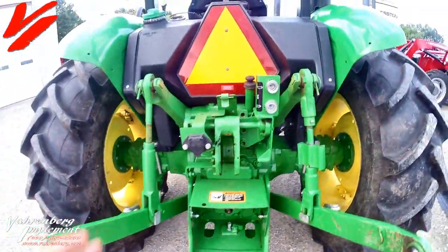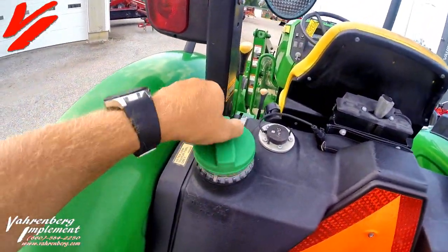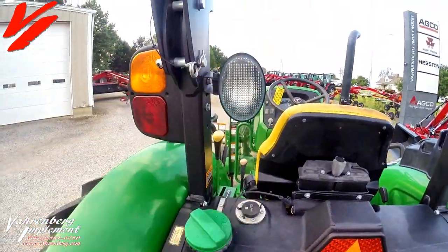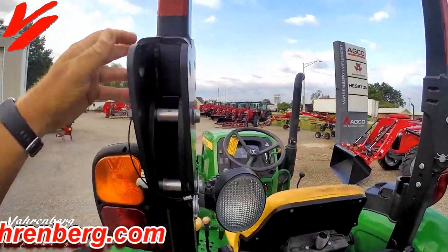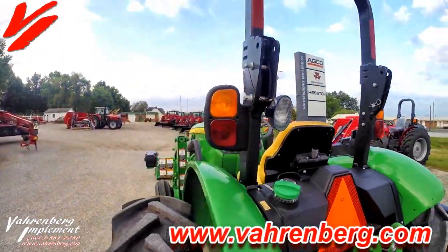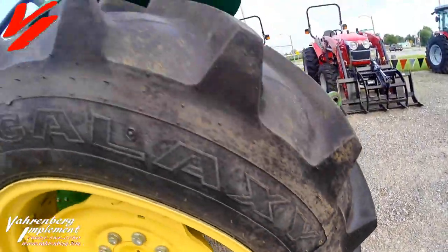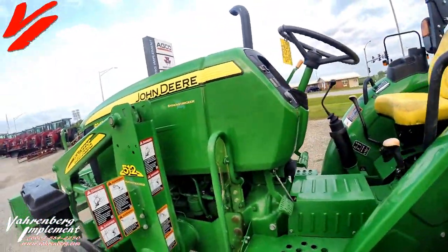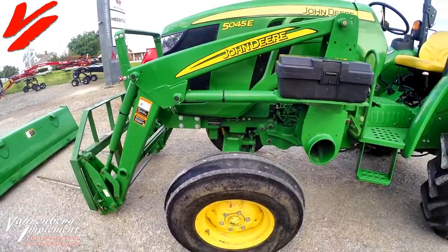Got one set of rear remotes. Fueling is done on the back here — diesel fuel. Got one rear work light. Foldable ROPS — you can see the ROPS folds there with the pin and pivots, so it folds down. We've got 14.9-28 Galaxy rear tires, and these are in very good shape. With the low hours on this thing, they should be. Got 750-16 Goodyears on the front. This is a two-wheel drive tractor.